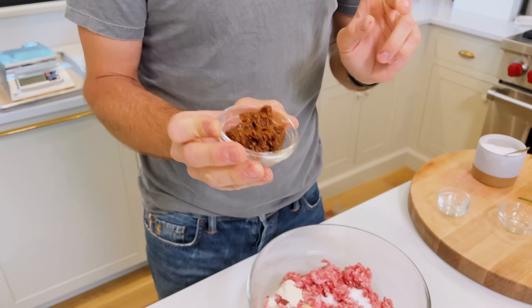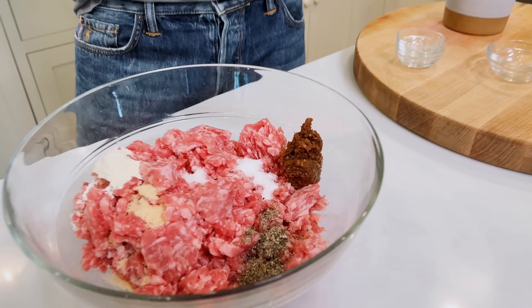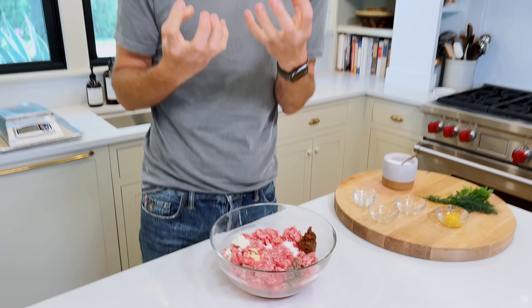Then we're gonna add in something completely non-traditional — something you might say you don't have in your fridge: miso. Miso is a fermented soybean paste of sorts, and what it has is this deep, rich flavor. When you eat these, you're not thinking 'is miso in there?' — no, you're thinking these have such a great underlying richness and depth. If I can find this in Iowa in my small town, you can too. Miso is a great thing and it really adds that oomph to make these extra, extra special.